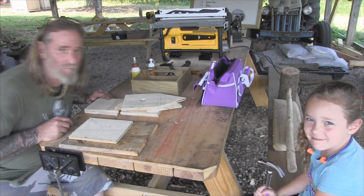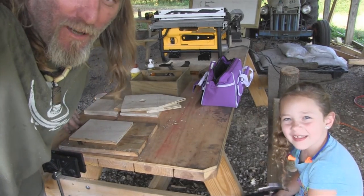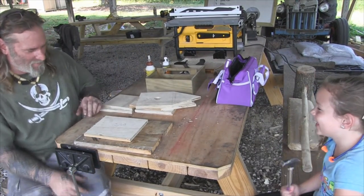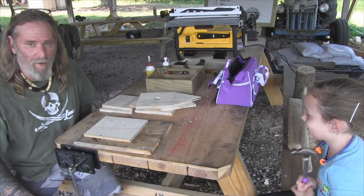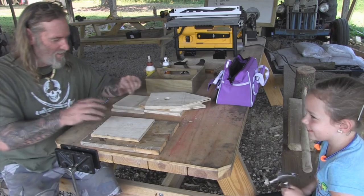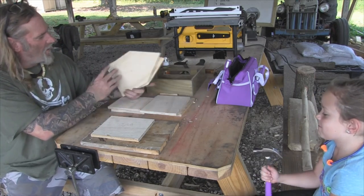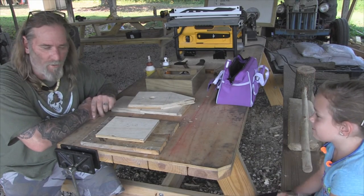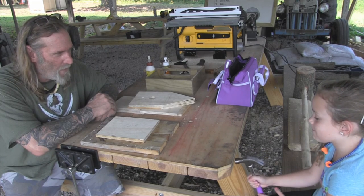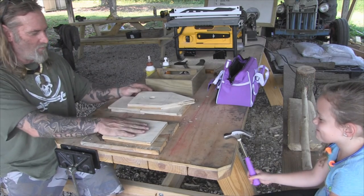Good morning guys, Dave Canterbury with the Pathfinder School, out here with my granddaughter and my niece, and my wife sitting in the background observing. Granddaughter wanted to build a birdhouse for her papa today, so I cut a kit out on the table saw with all the pieces and parts and we're going to assemble them. Then she's going to get it all decorated up and painted for her papa.